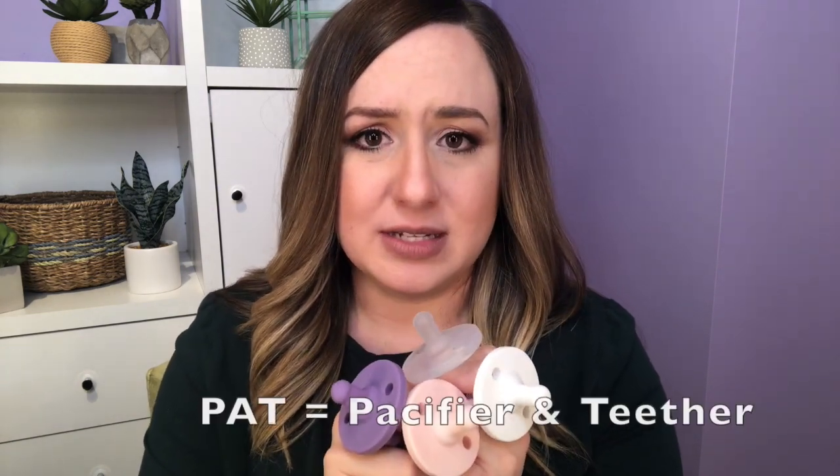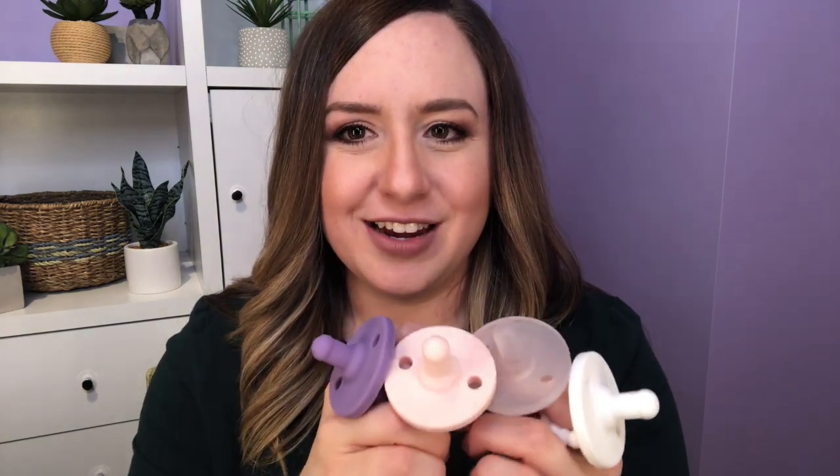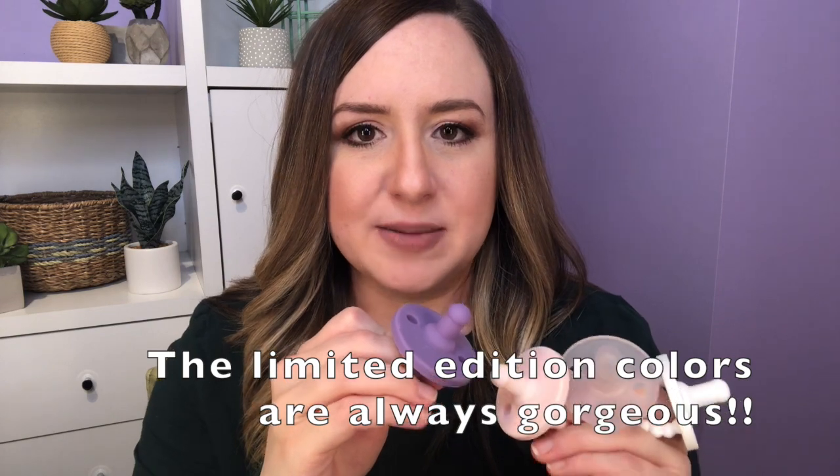The Ryan and Rose pacifiers are called Cutie PATs and they can be used as a pacifier and as a teether. I have a couple of different colors here — I have white, clear, and this pretty little blush baby girl pink. These are all what they refer to as core colors, which they keep stocked. They also have gray, blue, and some other core colors on their site. And this purple is one of the limited edition colors — they release limited edition colors every so often. Sometimes they bring them back, but you really have to follow them and jump in to get limited edition colors before they sell out.